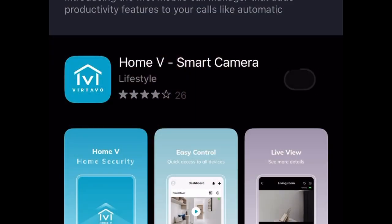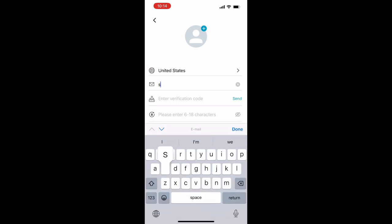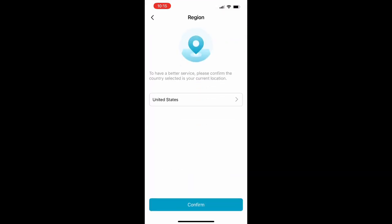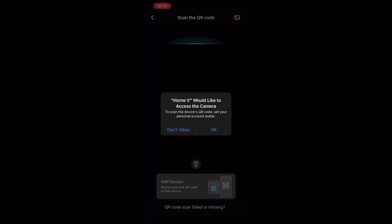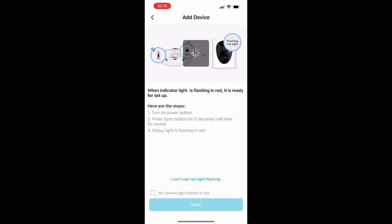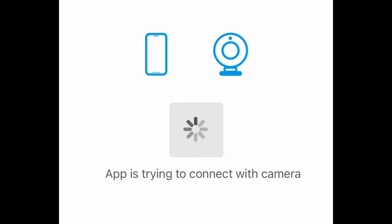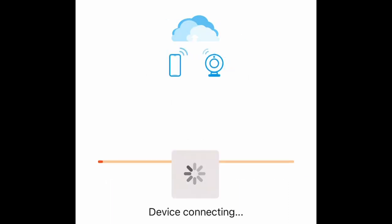Here we are setting up the app — just downloading the app, creating an account, and then logging into Wi-Fi. You log into Wi-Fi once you are connecting your camera, and then you scan the QR code on the back of your camera to actually connect it to the app. It connects pretty easily, the instructions are super simple, and it worked without a hitch. Just make sure that you're near your router when you're setting it up.